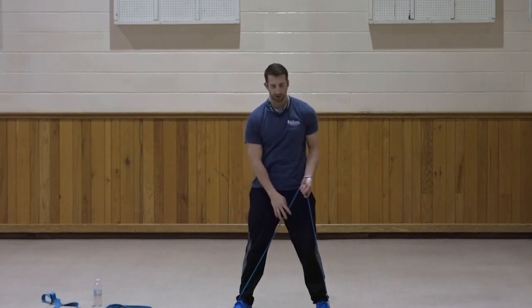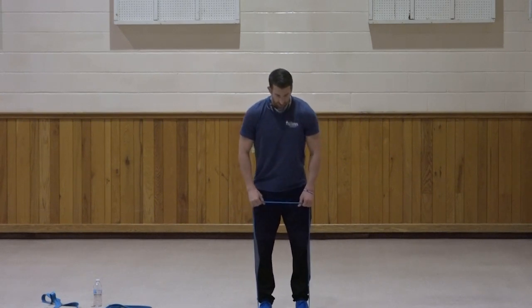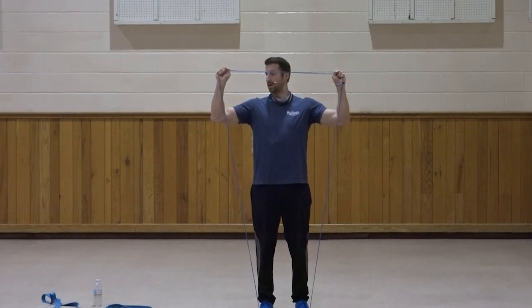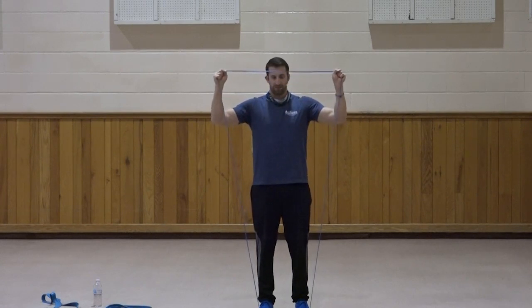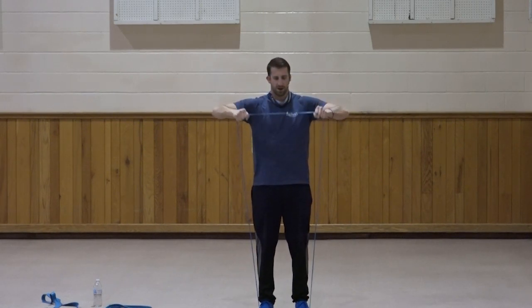Now let's work that rotator cuff in the shoulders. With the lightest resistance, bring the feet just about shoulder width apart. Bring the elbows up and rotate those hands up. One, two, three, four, five, six, seven, three, two, one. Very good. The idea is to keep that elbow stationary and just rotate from the shoulders.